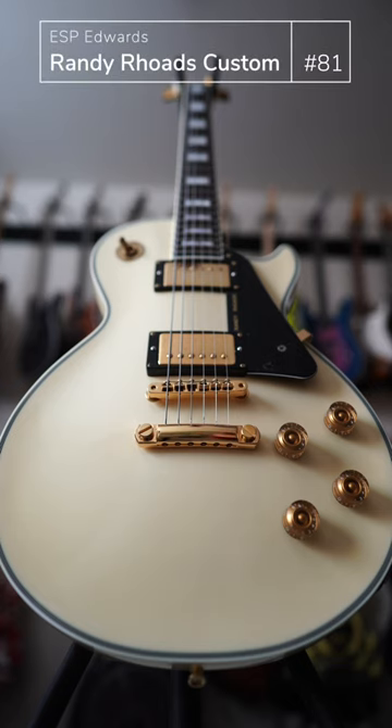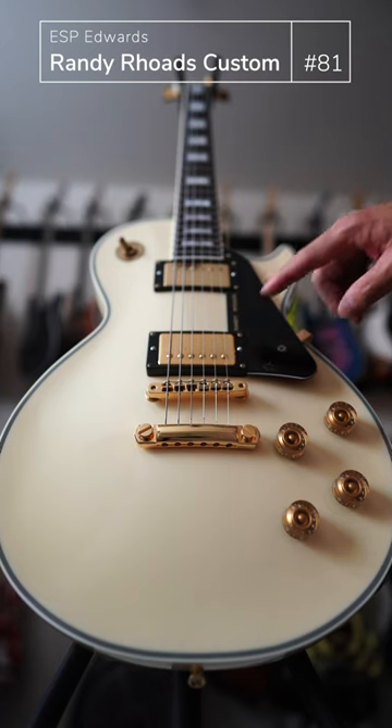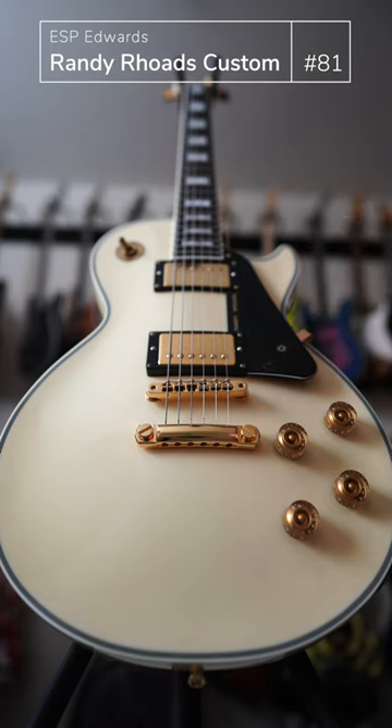Here's a guitar that is beautifully aging. Now, just from looking — because you can't see the headstock probably — this is not a Gibson Les Paul custom made famous by Randy Rhodes, but this is a Randy Rhodes. It's not an official signature model because it's made by ESP's Edward brand, which is their Japanese factory of ESP, but it does carry Randy Rhodes's name right here on the pickguard. Clearly it's inspired by his guitar.